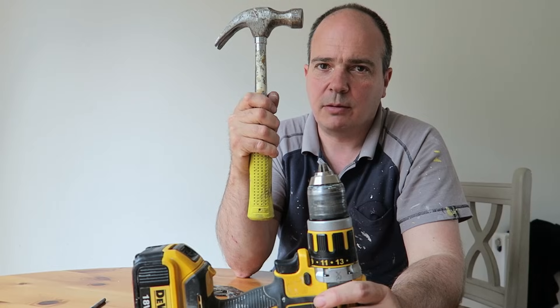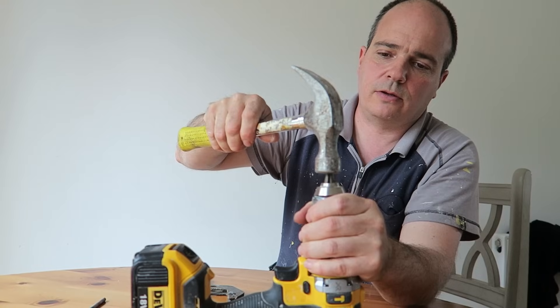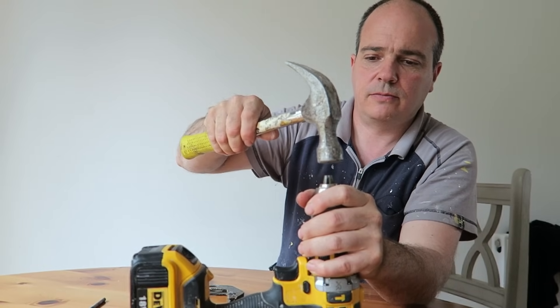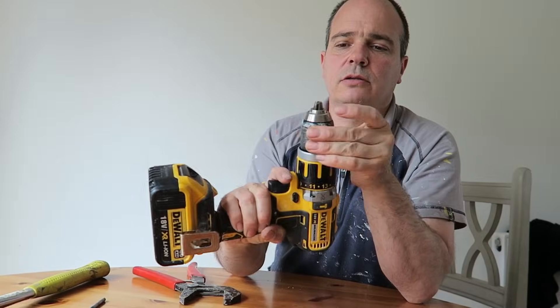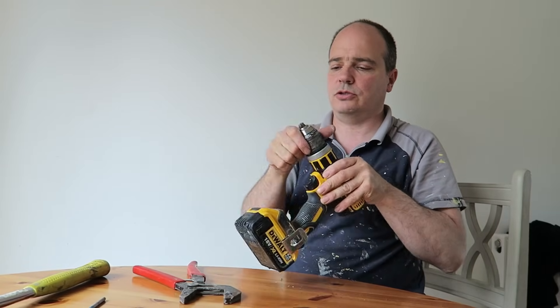I'm going to try to tap it with a hammer. Just hold it down and leave that. Nothing serious. Now that's it — it's loosening off.